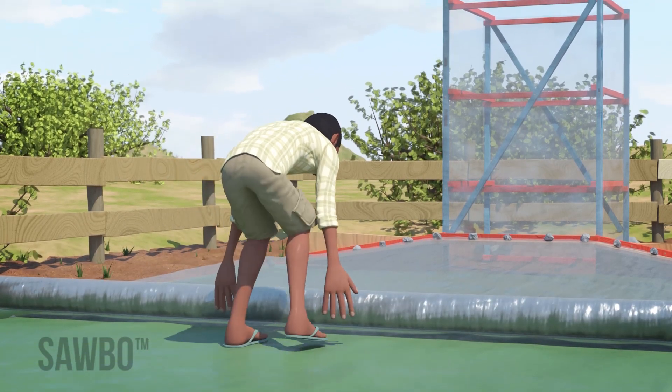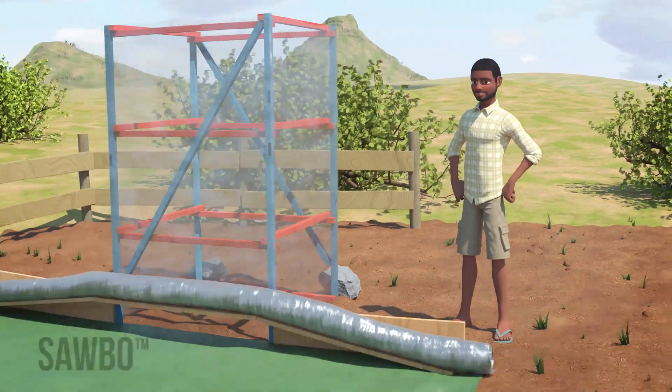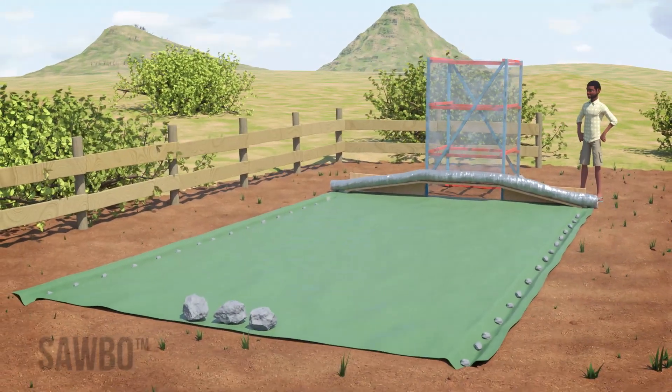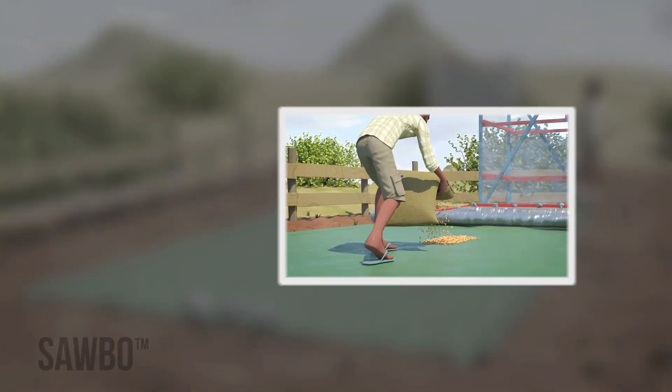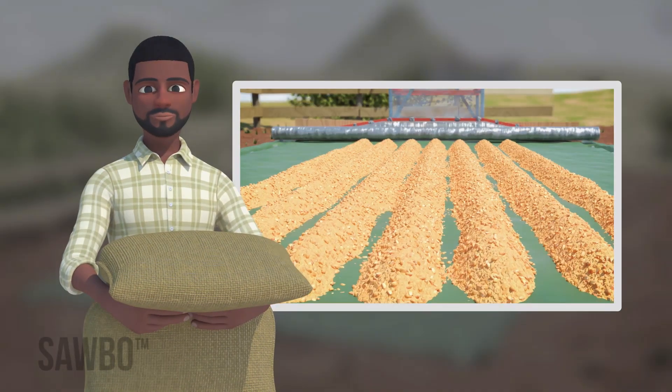Lastly, roll the sheet up. Now your high-velocity solar grain dryer is ready for use. See our animation titled 'Post Harvest Loss Solar Grain Dryer Use' to learn how to use your grain dryer.